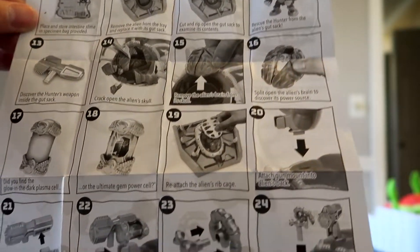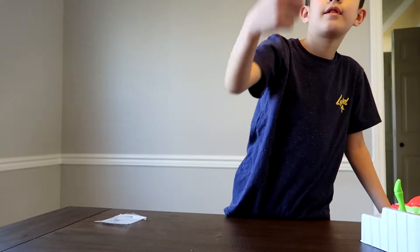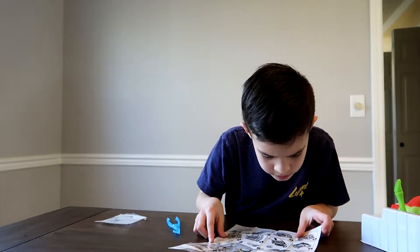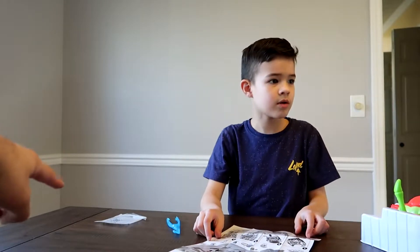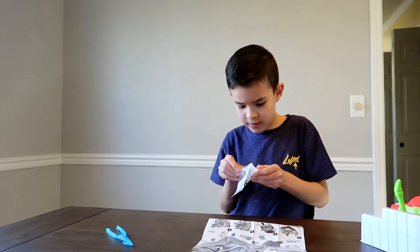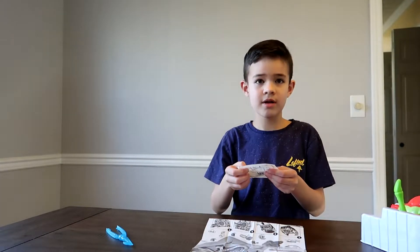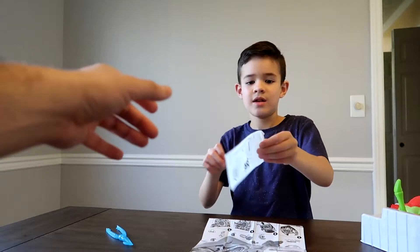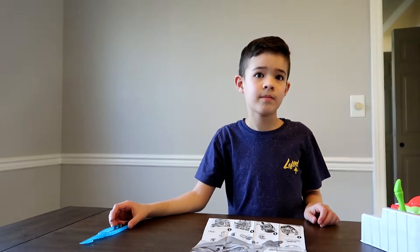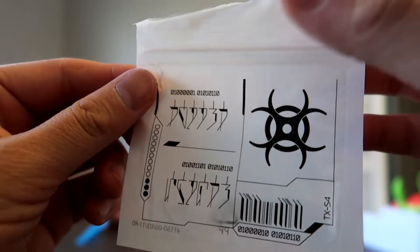Hopefully we find the gem, that'd be cool. When you take the intestines, it's asking you to use that little bag to put the slime in and put the guts in there. Wait — is it a bag? That bag is what you send to the lab! This is what you're supposed to send out to the lab, guys, to see what kind of alien it is or what we found.